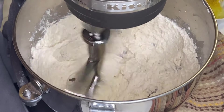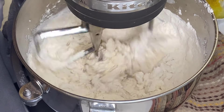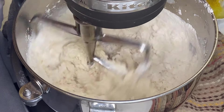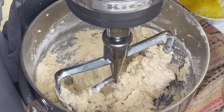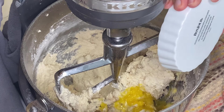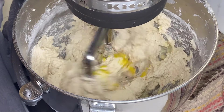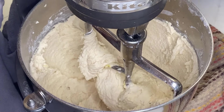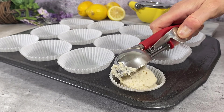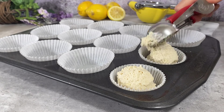Next goes the tofu — I did a really terrible job of catching that on the video, but believe me it's there. Slow motion replay: tofu city! Next, the lemon juice and the zest, then give it all a good whip. You're going to notice that this batter is way stiffer than what you're probably used to — it's not a pourable cake batter.